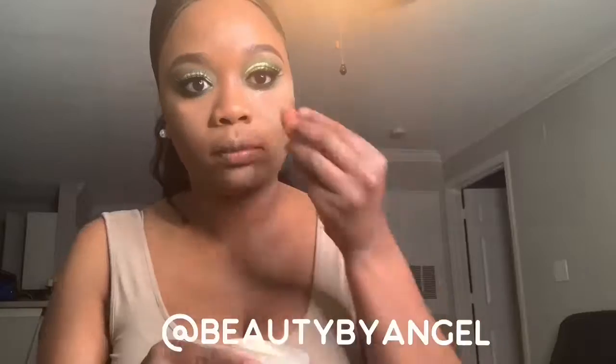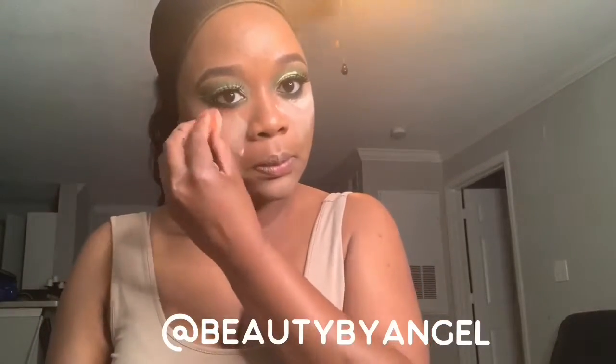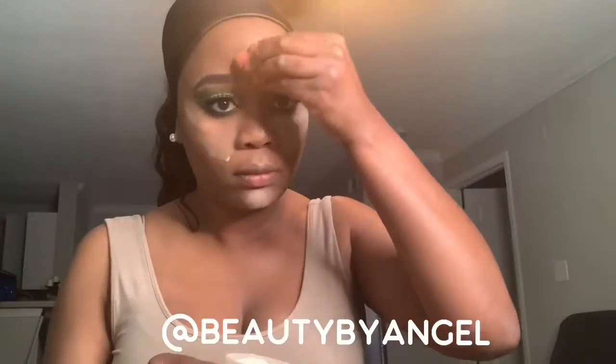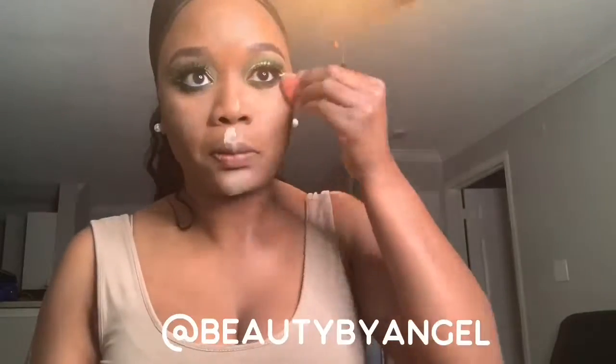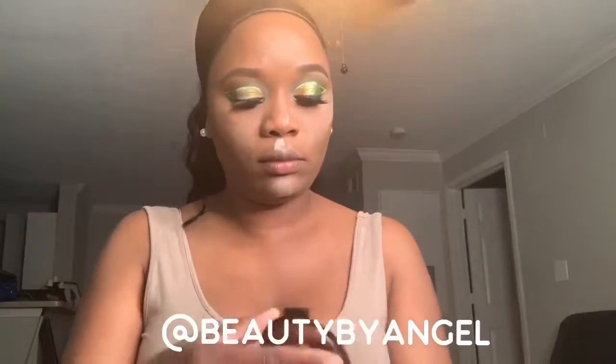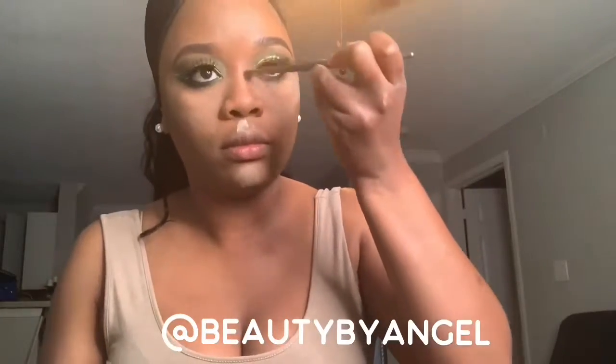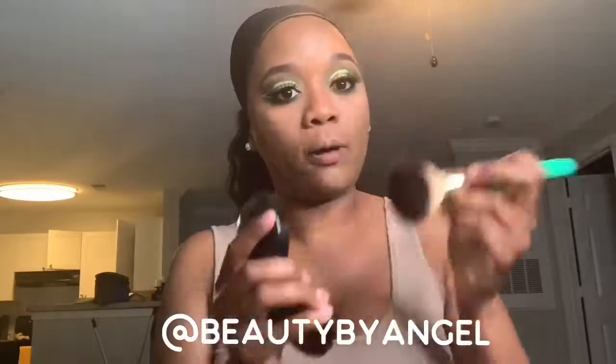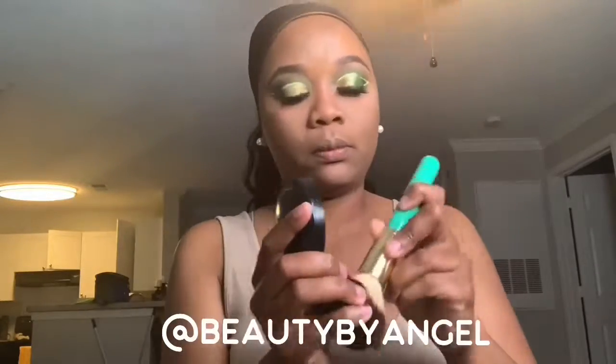To set my highlighted areas I'll be using the Laura Mercier translucent powder. For bronzer I'll be using the Becca in Maui Nights. To set my entire face I'll be using the MAC Skin Finish powder.